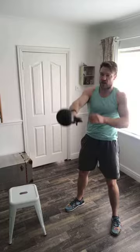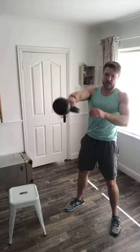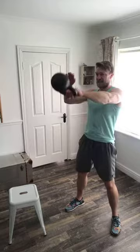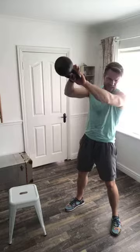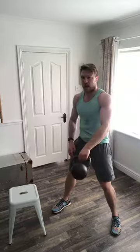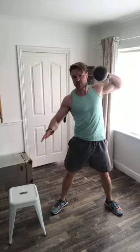Then we're going into sumo deadlift high pull. The key with the sumo deadlift: nice wide stance, and keep the knees out as wide as the feet — don't be lazy and let your knees fall in. Feet nice and wide, sit my butt down, drive, pull — change hands — drive, pull. If I want to, I can use two hands.